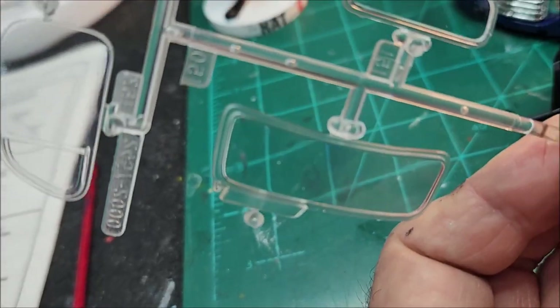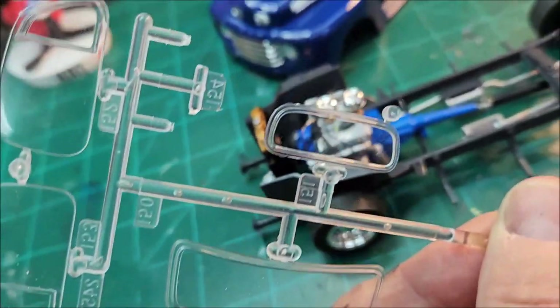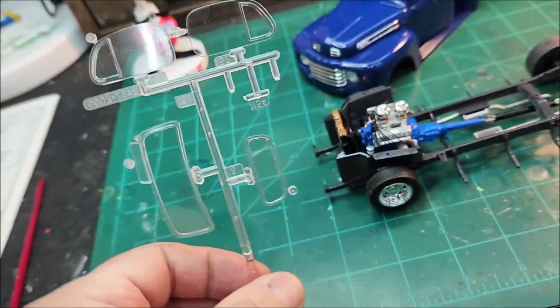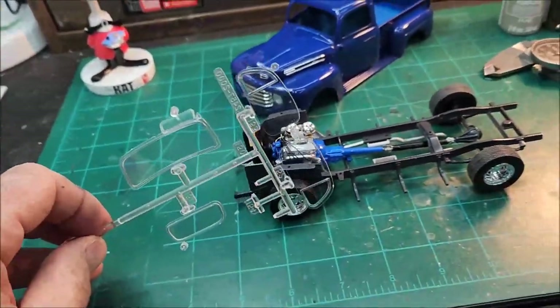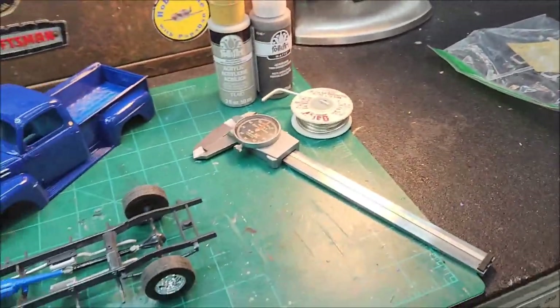You can see that piece that goes all the way around — it's hard to focus on — but that's gonna have to be painted rubber black. So if you guys have a good idea on how to do that, let me know, because it scares me every time I get to something like that.